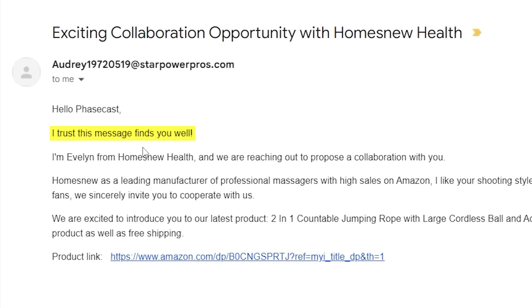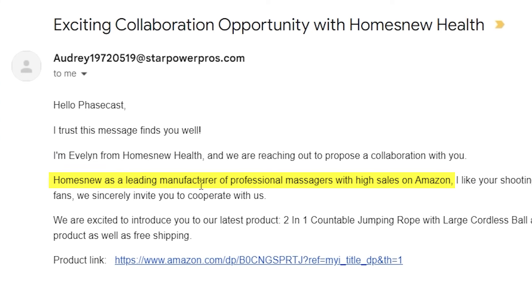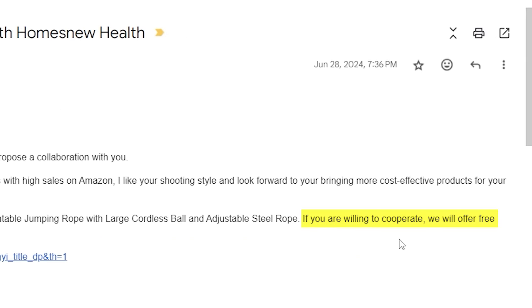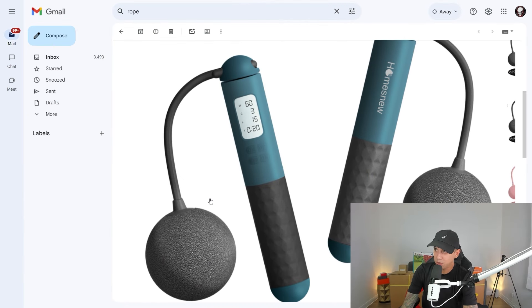Hello, PhaseCast. I trust this message finds you well — and it found me well. Your trust was in the right place. I'm Evelyn from House New Health, and we are reaching out to propose a collaboration with you. House New is a leading manufacturer of professional massagers with high sales on Amazon. I like your shooting style and look forward to your bringing more cost-effective products for your fans. We sincerely invite you to cooperate with us. If you are willing to cooperate, we will offer free product as well as free shipping. Here's the product — it looks like a toy. It's a ropeless jump rope. I don't really know if you can call it a jump rope anymore if it's ropeless, and it seems like you don't even have to jump anymore, so it's not even a jump or rope.